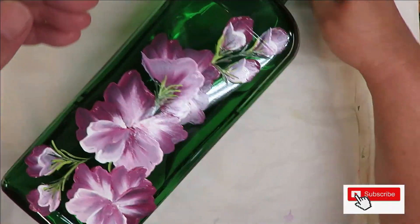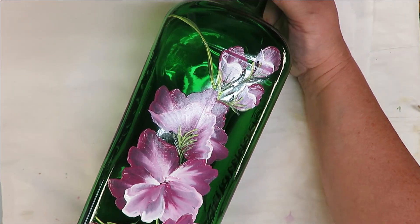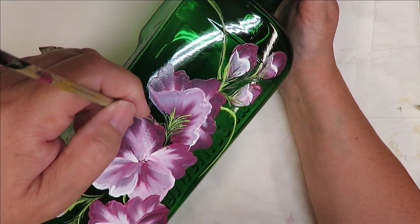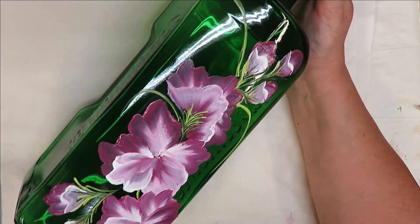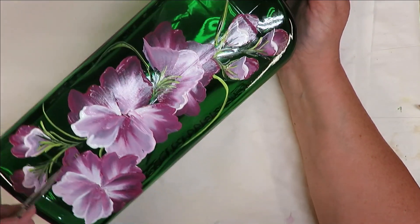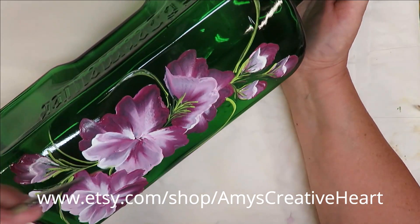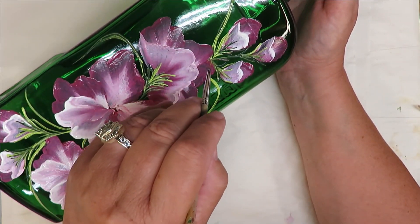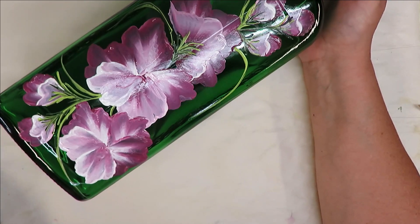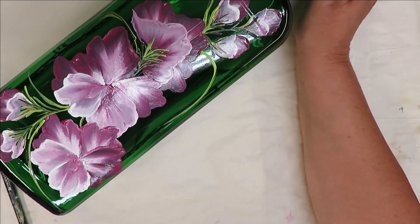I'm going to take my brush because I'm going to have some other things added here besides just the flowers that I've already painted. I'll just maybe swoop it around and give it a little bit of a curve. With doing the bottle, space-wise there's less available. So that's something to consider — I don't have as much available space as I do on my regular paper.